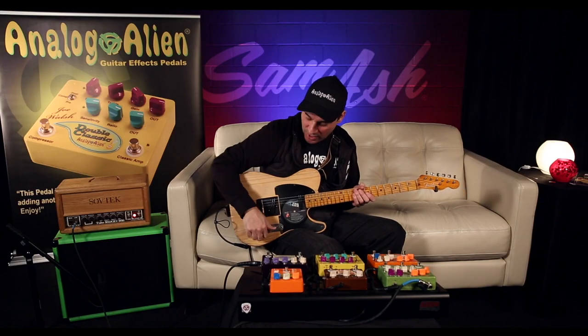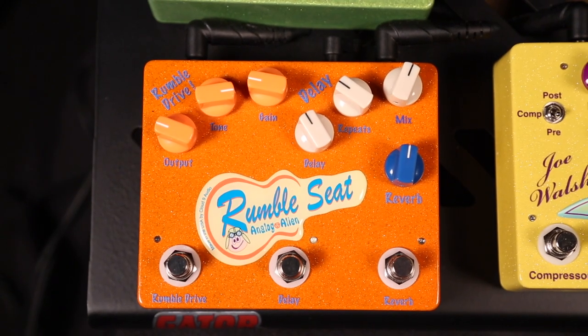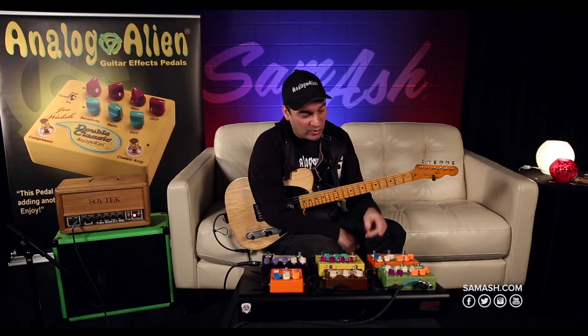The third pedal we came out with is a really big nod to rockabilly. It's called the Rumble Seat. It's a three-effect pedal all in one and it's been very successful for us. We have the Rumble Drive, a delay, and a reverb section.